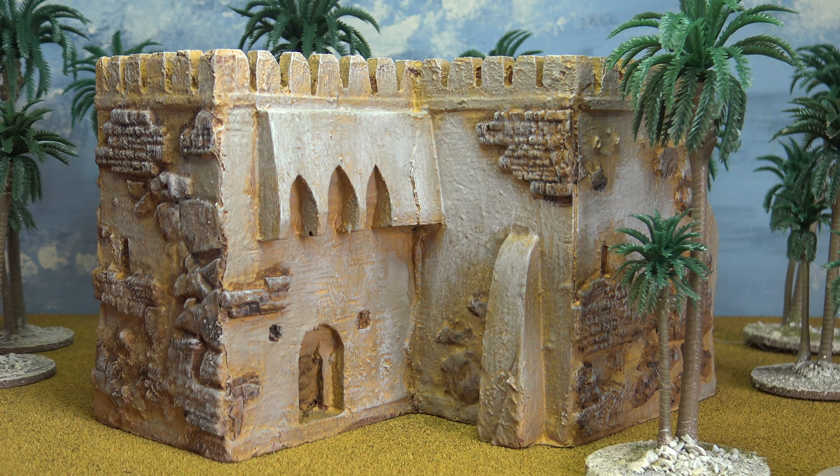I'm really into buildings, as you know, and I can never have enough of them, despite the fact that they take up a lot of space. I'm sure it'll be a lot easier to source buildings just by buying the files in the future than it will be to actually buy them direct from manufacturers.